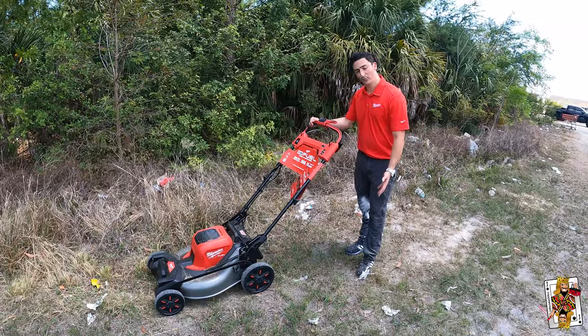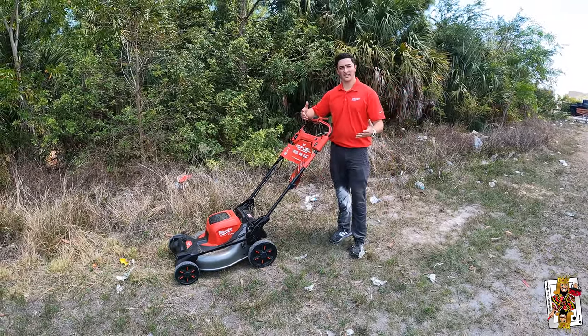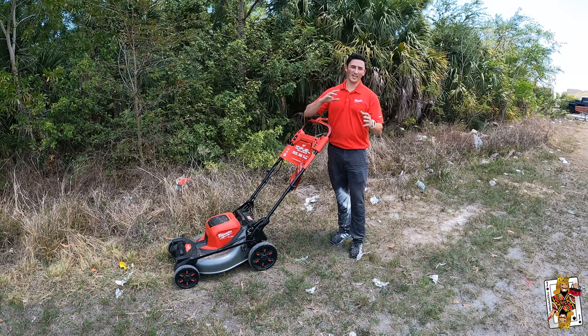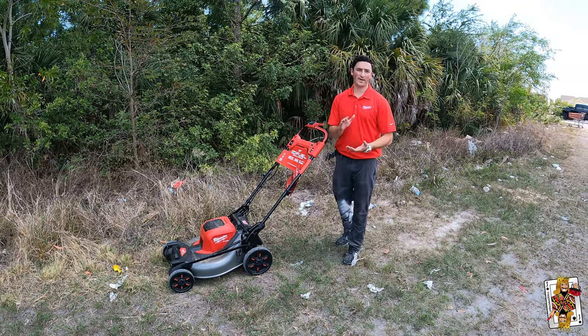This mower is capable of running for about 60 minutes in standard mode — about three-quarters of an acre is what you're going to get out of it. With high lift mode, you're going to get about 40 minutes of run time if you're running it continuously with that mode selected.